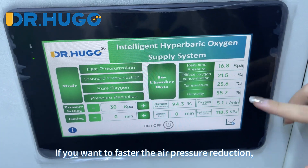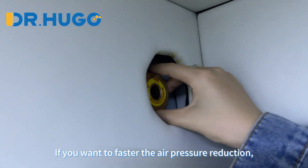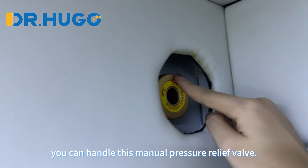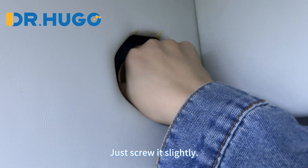If you want to speed up the air pressure reduction, you can use this manual pressure release valve — just screw it slightly.